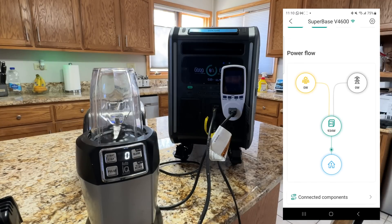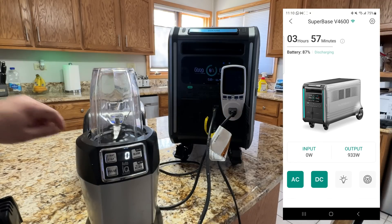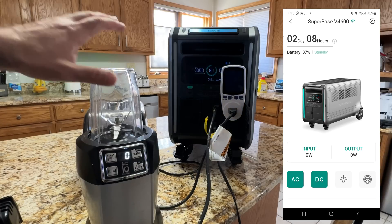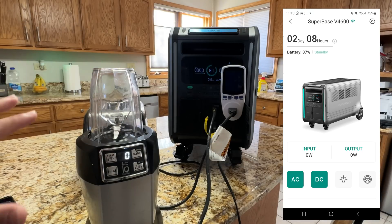The bottom line is that there is so much power and capability from the Zender Superbase 4600 that it can satisfy a lot of your household needs. The key is understanding your total power consumption — simple everyday devices consume far more power than you'd expect, so it's critical to calculate how much you need. That wraps up our review.